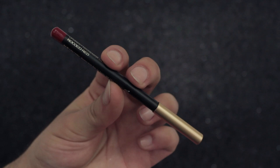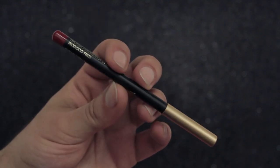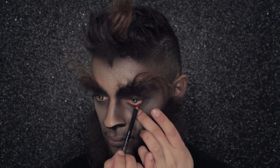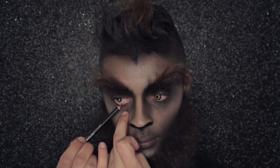Now it's time to make my eyes nice and scary. I'm using lip pencil in Rococo Red to line my waterline. I've popped in some werewolf contact lenses, and the red in the waterline really picks everything up and ties everything together.